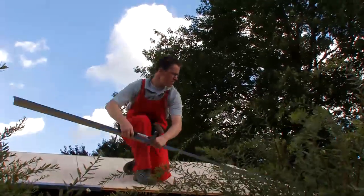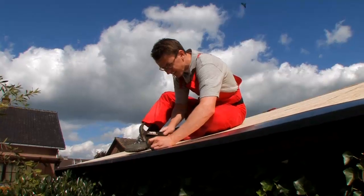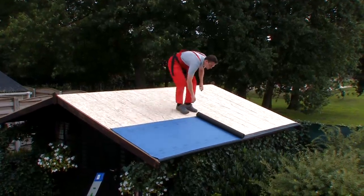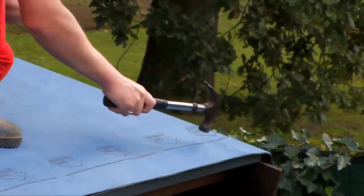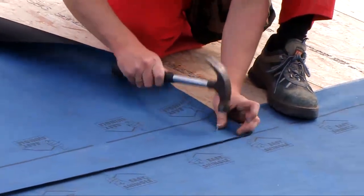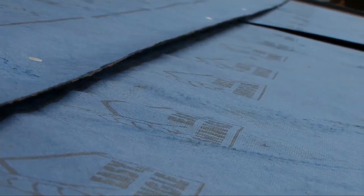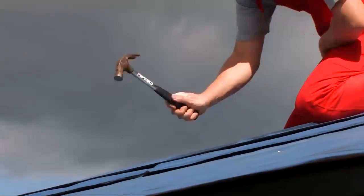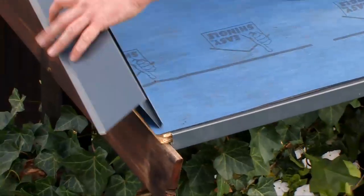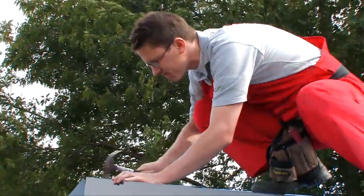If you want to protect the drip edges you can secure corrosion resistant strips to the side and underside. Secure the easy shingle underlay parallel to the lowest drip edge with a 10 centimeter overlap. Use a 50 centimeter overlap for a 15 to 20 degree gradient. At the bottom edge the easy shingle underlay must be fastened over the strip, but on the sides it should go just under the strip to ensure efficient drainage.